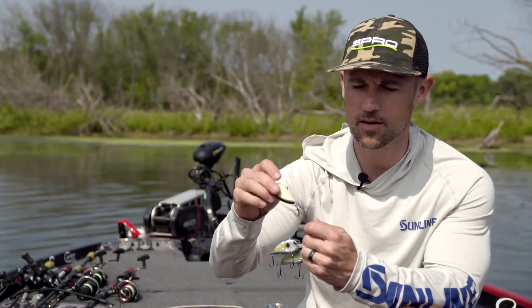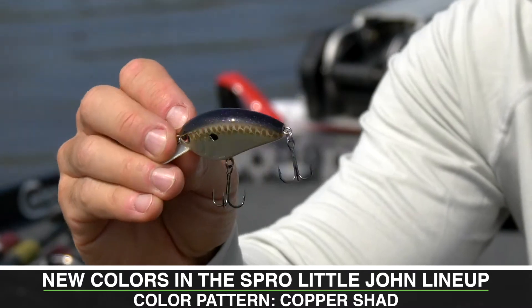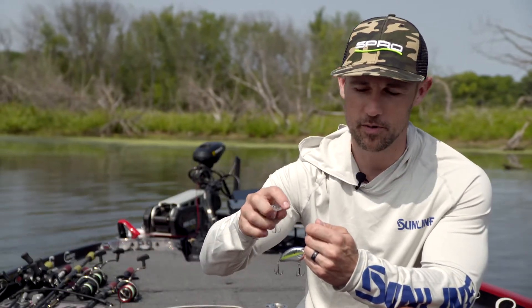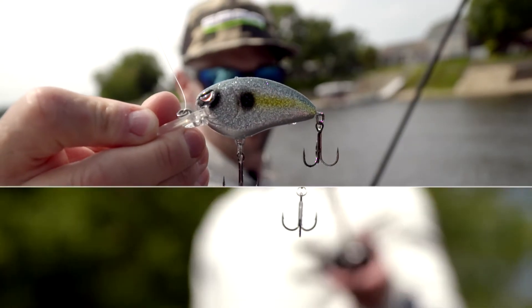We've got Copper Shad, which looks amazing in the water. It's got that purple flake on the back, really pops in the water. And then if you want some real pop, we've got Sparkle Shad — nothing but sparkles all over this thing.